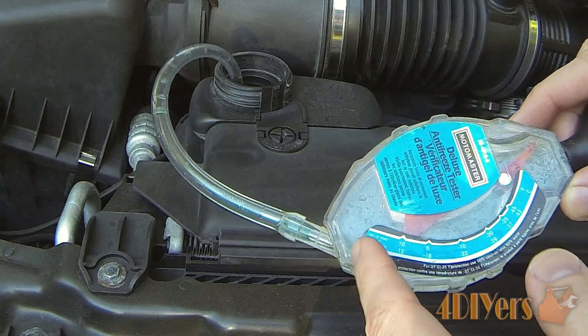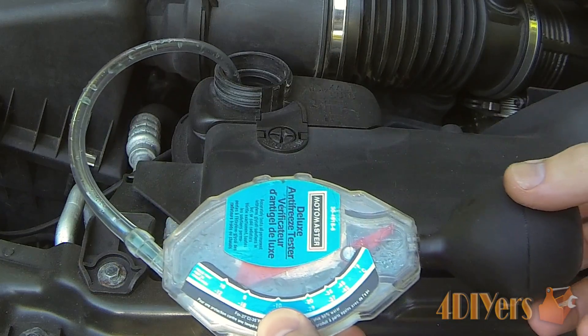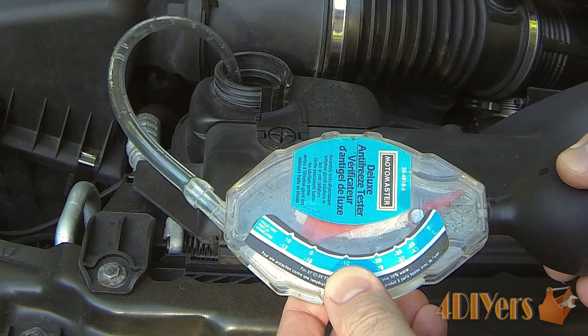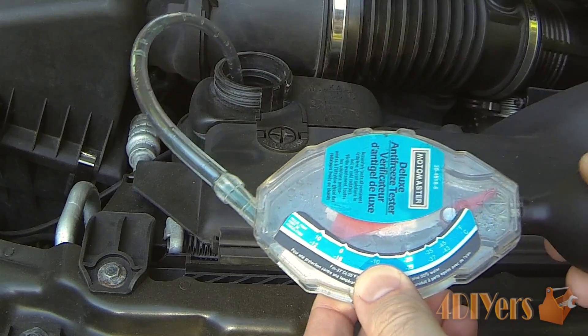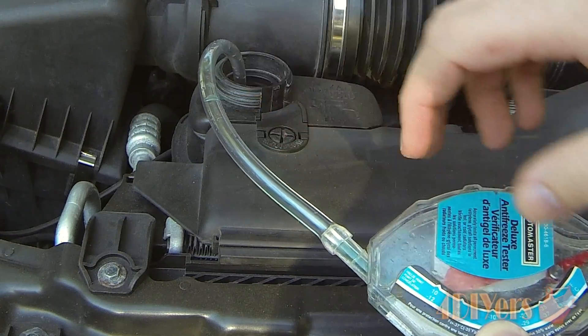What we have here is basically just an area where the coolant will go into. We have this little suction ball — we'll press it in, stick the tube into the tank, and once we let it out it'll suck up the fluid inside. There is a hose on here; normally they do come with a shorter hose.